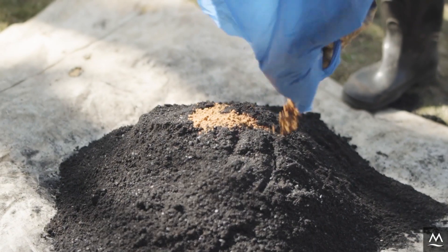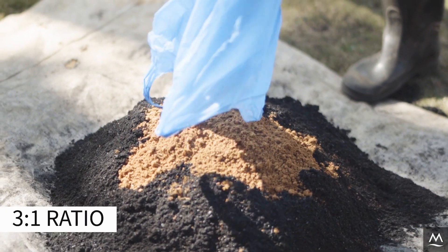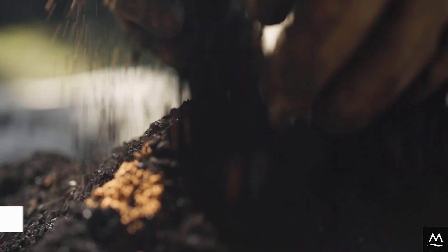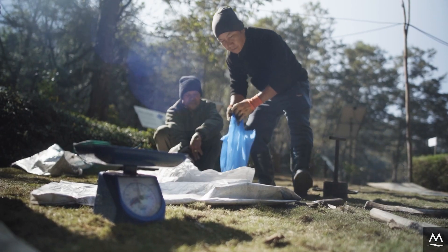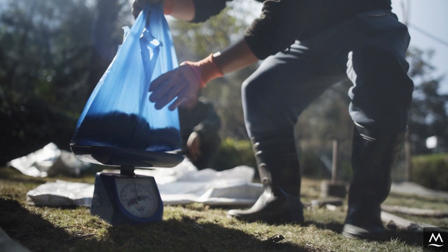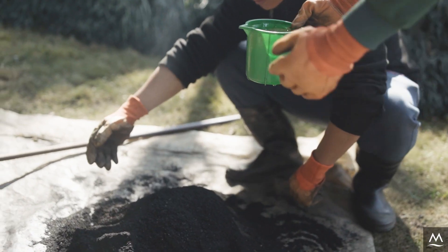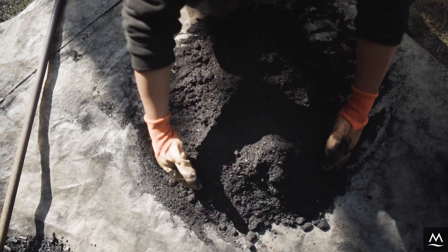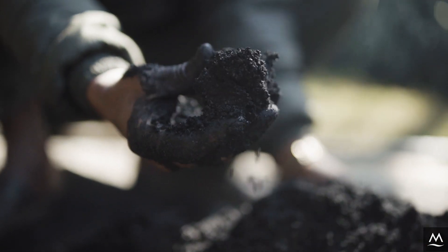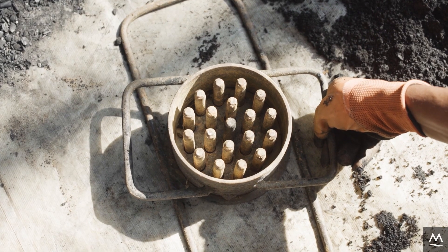Next, thoroughly mix the red clay with the ground charcoal in a 3-to-1 ratio by weight. If you do not have access to scales, you can alternatively measure out the charcoal-clay mixture by volume using a bucket or any other appropriate container. In the next step, mix in water until a slightly sticky consistency is reached. When compressed in a fist, the mixture should loosely stick together.